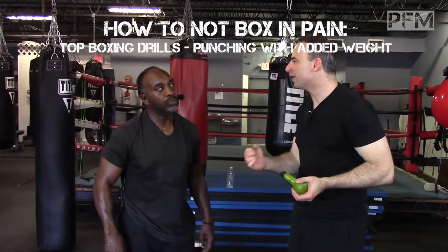I wanted to ask you, what do you think about weighted gloves? There's a lot of research that shows weighted gloves are bad for you. What are your thoughts about weighted gloves?